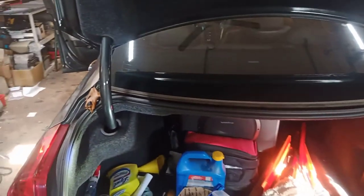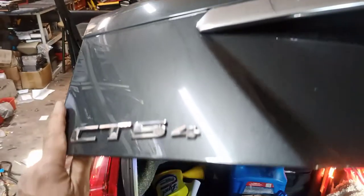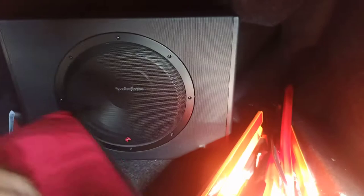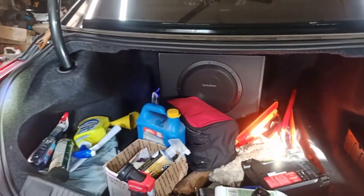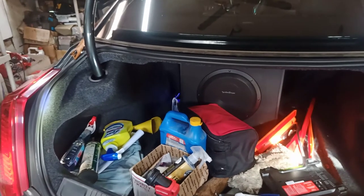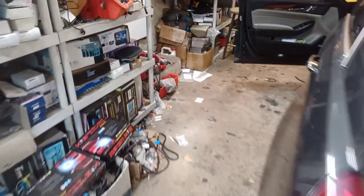This is a 2014 Cadillac CTS. We installed the subwoofer enclosure and because of the ANC, when you close the doors and give it gas, you get that rumbling sound. So I want to show you how to disable the ANC.